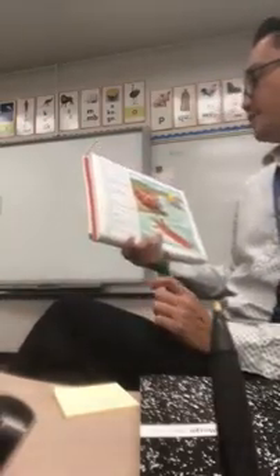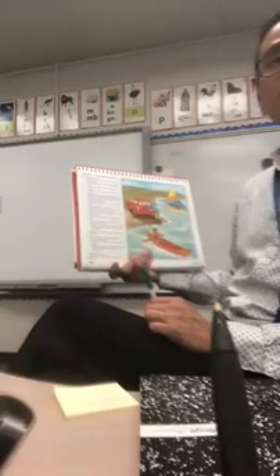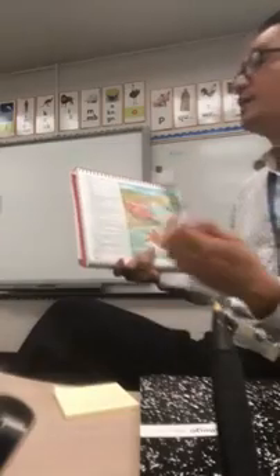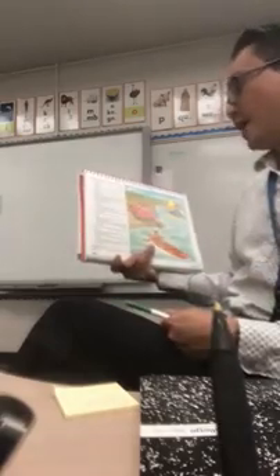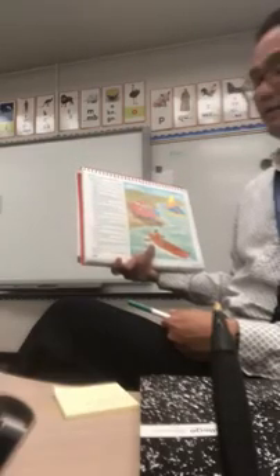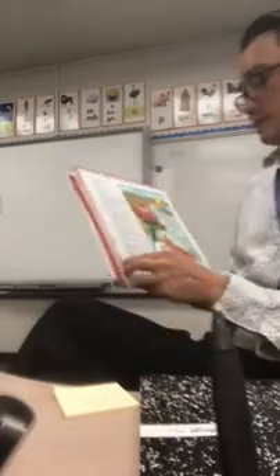Where would you like to paddle the canoe? In the ocean. In the river. In the lake. Where would you like to sail the sailboat? Near the lake. The river. You can go back to your class. Tomorrow we continue about the classification. Have a good day and have a good weekend.